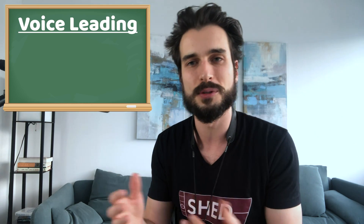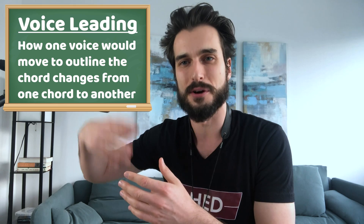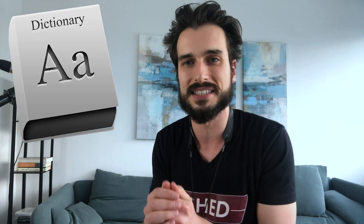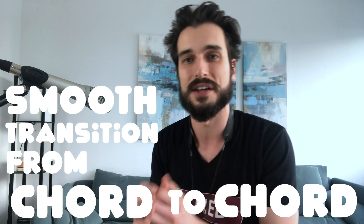Voice leading originally was a classical term. All it meant was that in choral music it was just how one voice would move to outline the chord changes from one chord to another. You could find a fancy Oxford definition for it, but really all it means is just the smooth transition from chord to chord, outlining that with a single note line.